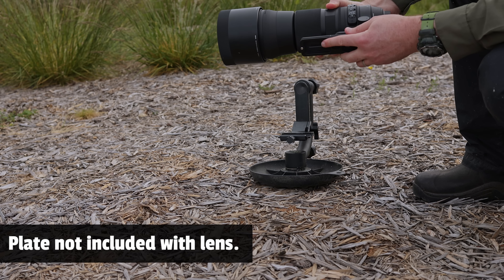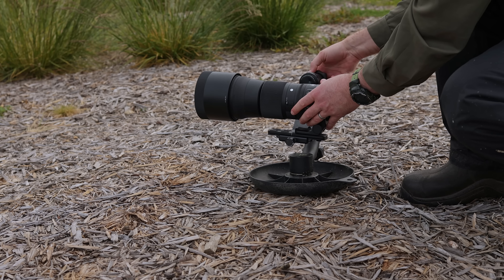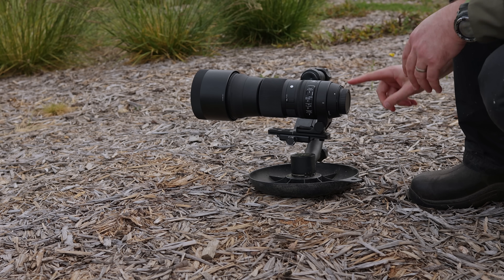There's an Arca-Swiss plate on this lens so it will go onto the gimbal. I just lock it into place like so, and then put the camera on.